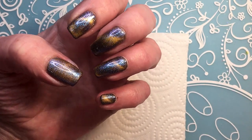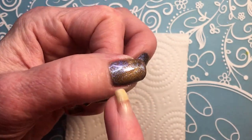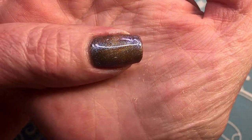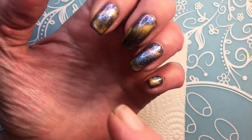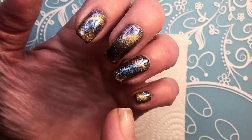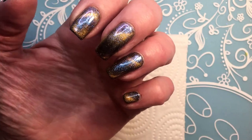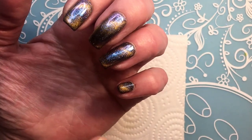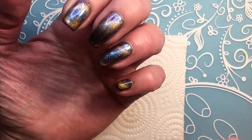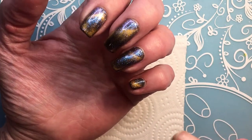I only applied two coats on the thumb and I didn't really like it with two coats, so on the other nails I just applied one coat. You can see the magnet is working much better with one coat. Yeah, for me — like the video I made recently with the mini magnetic normal polish — I feel like the normal polish was much easier to play with the magnet.